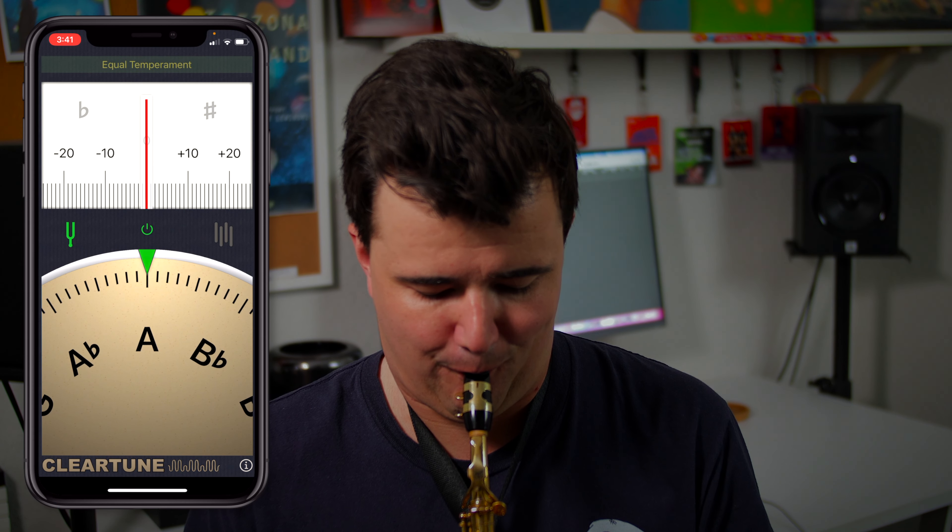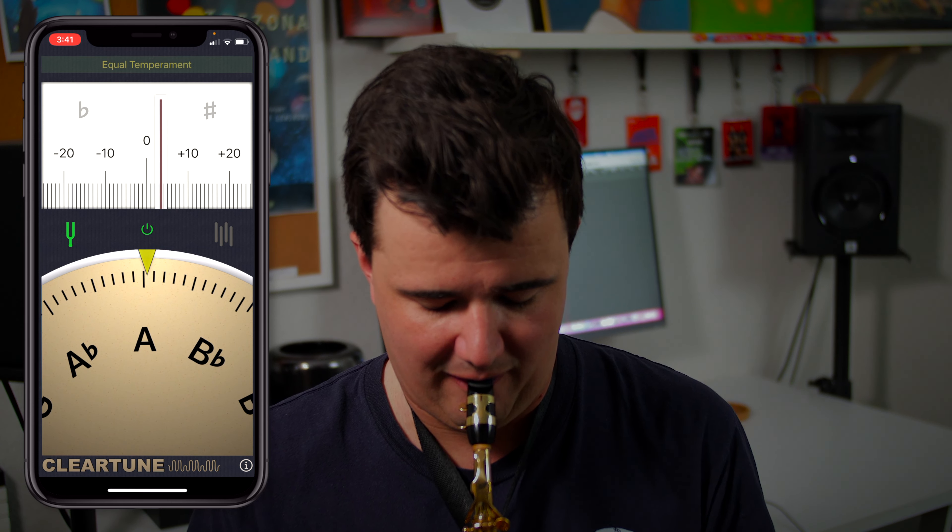Now, if the tuning note we played was sharp, we'd want to pull out the mouthpiece and lengthen the tube, therefore making the whole instrument flatter. It may take a couple of adjustments with the mouthpiece before you get the pitch in tune — you may find that you need to push in or pull out even further, or that you overcorrected and need to split the difference somewhere. Once it's in tune, you can actually get a pencil and make a marking on your cork where the end of your mouthpiece is. This will give you a rough idea of how far to push your mouthpiece on the next time you get out your sax to play.